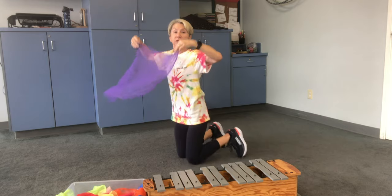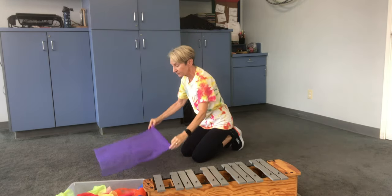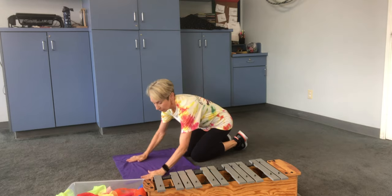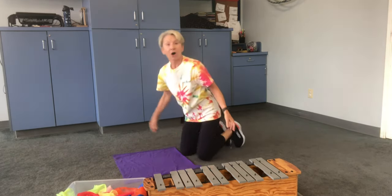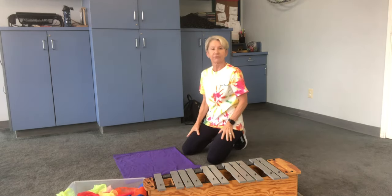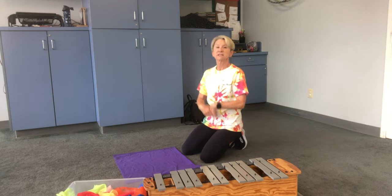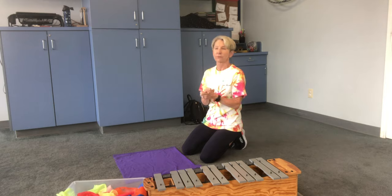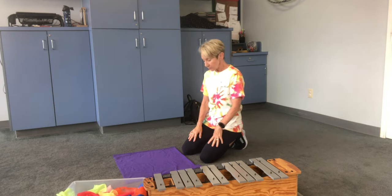When it's time to lay out our colors, we sing: 'Now we'll take our colors and lay them out flat, fold them all neatly like this and like that.' Often they just come up to me and say, 'Here you go, go ahead and fold it for me.' So we need a little instruction at the beginning of the year, and it's such a beautiful, organized way to get these scarves all put away.